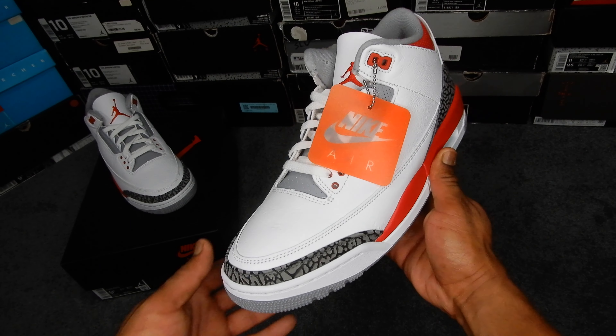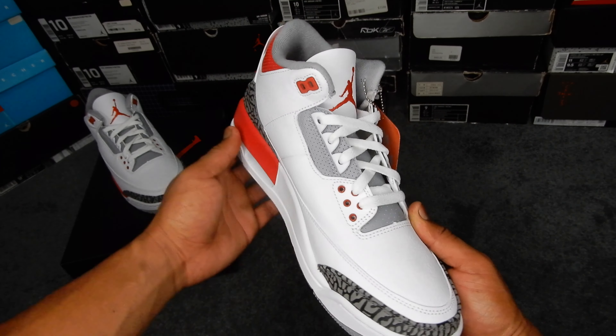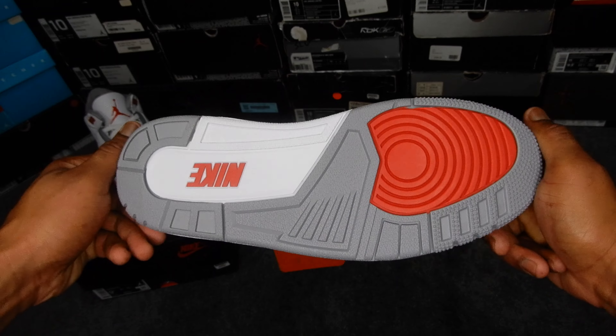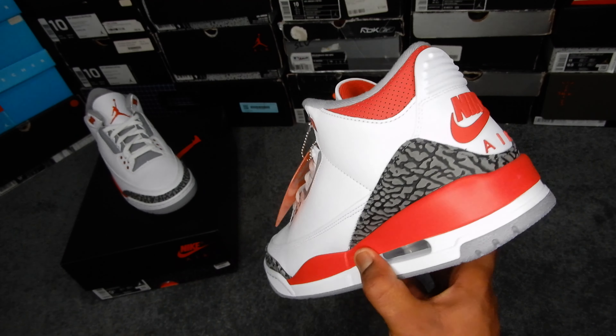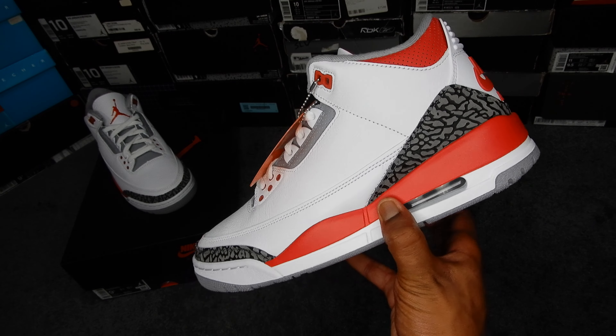Here's a quick all-around view of the shoe. Now let's see how they look on feet.